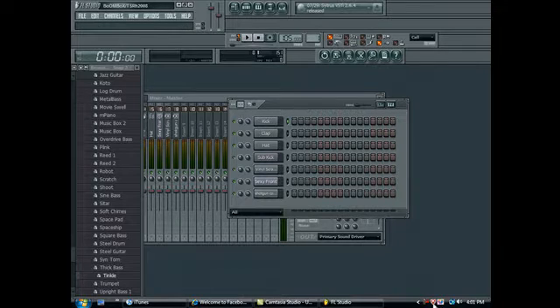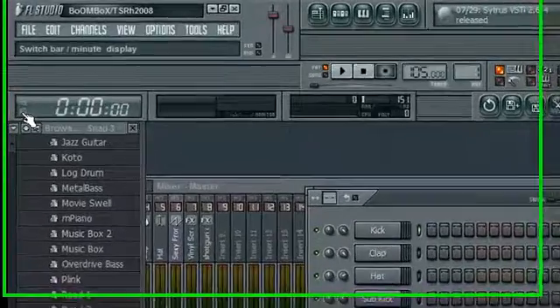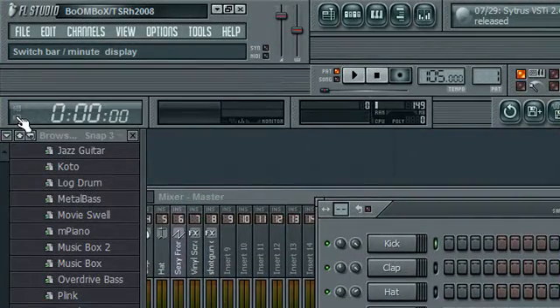Hello again everybody. I am going to be showing you today — not exactly how, but I'm gonna just point you in the right direction — on a more advanced hip hop beat. Those of you that have not watched my other hip hop beat tutorial, it is really old, kind of outdated, and when I was pretty bad. If you want to watch that, I'm gonna put up an annotation right now, and that's the basics.